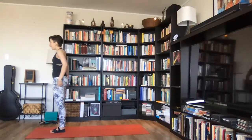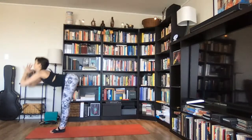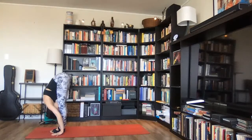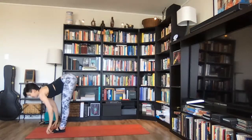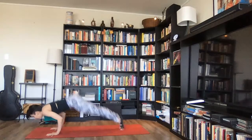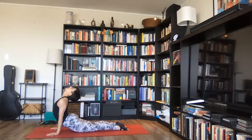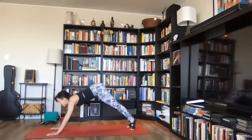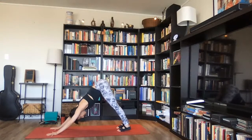Surya namaskar A. Inhale, lift your arms up over your head, join your palms and reach up. Exhale, fold down over your legs, uttanasana. Inhale, lengthen your spine, look forward, ardha uttanasana. Exhale, step or hop back, lower down, chaturanga dandasana. Inhale, curl your chest up, urdhva mukha svanasana. Exhale, lift your hips up and back, adho mukha svanasana. Inhale deeply, exhale completely.